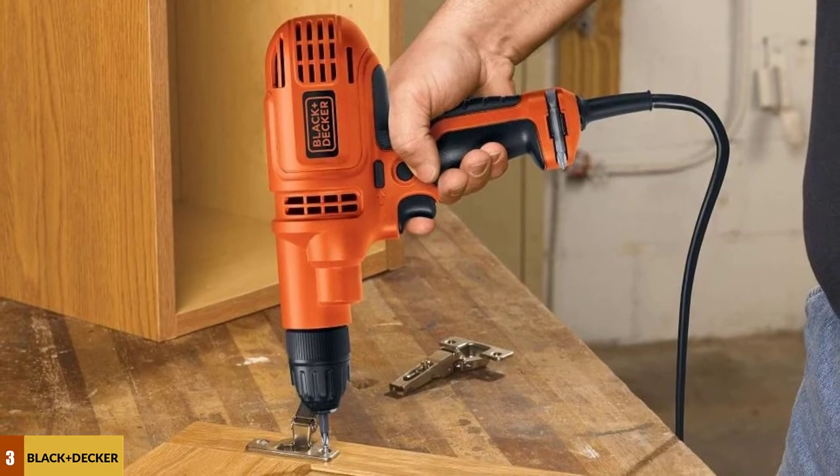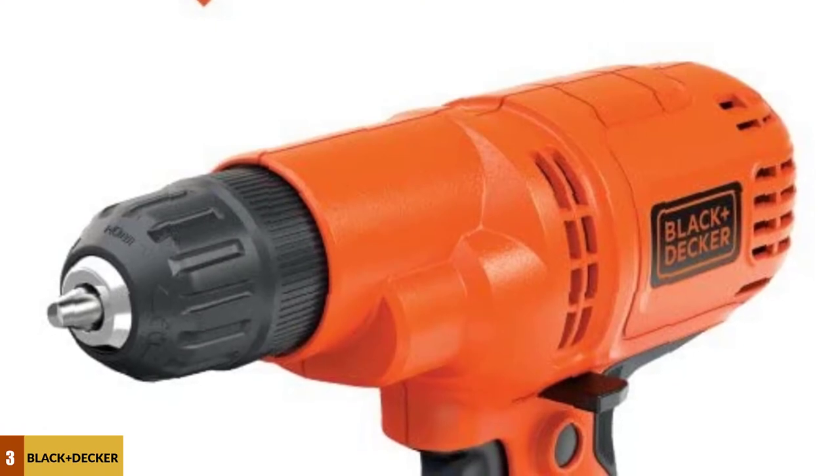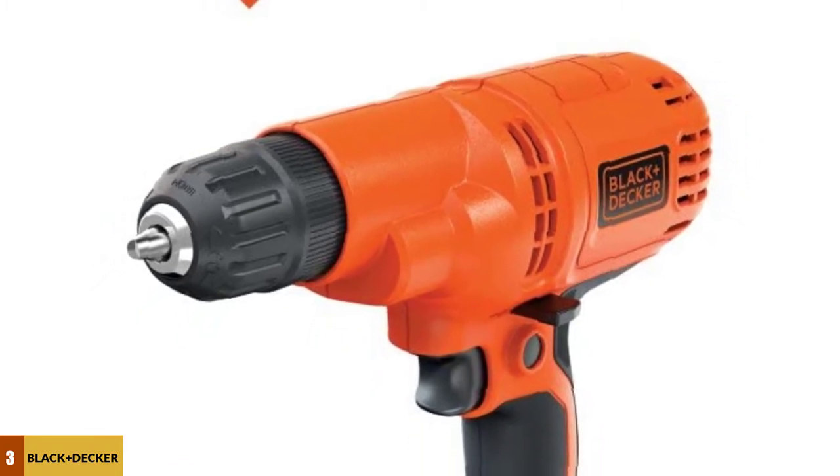It doesn't come with drill bits, but it does come with a double-sided screwdriver bit. Despite its limited features and bargain basement price, people have been pleasantly surprised by the drill. Users are happy about the comfort grip handle and the overall weight and balance of the drill.